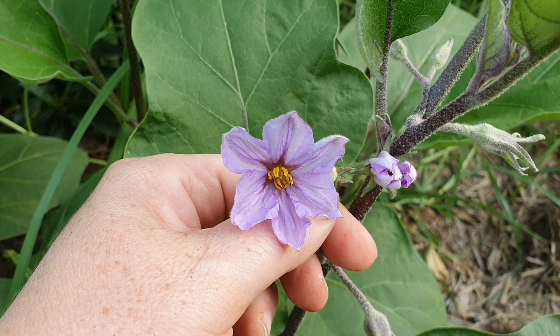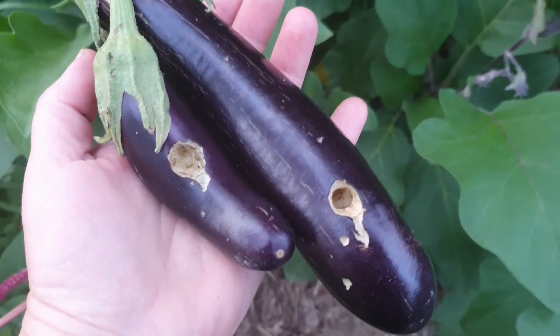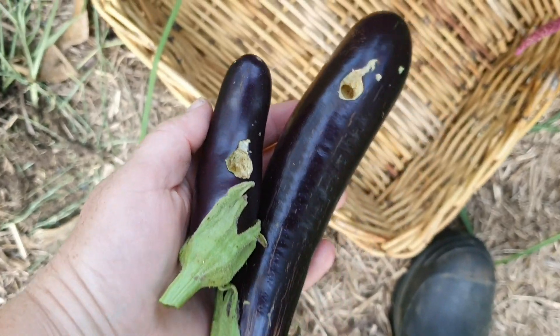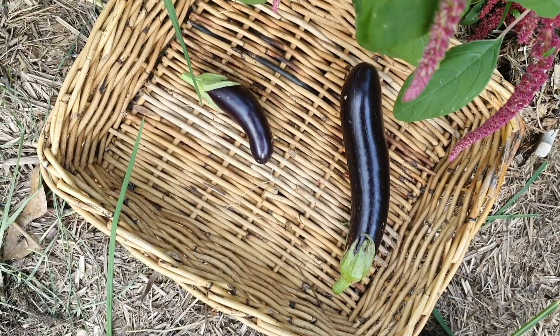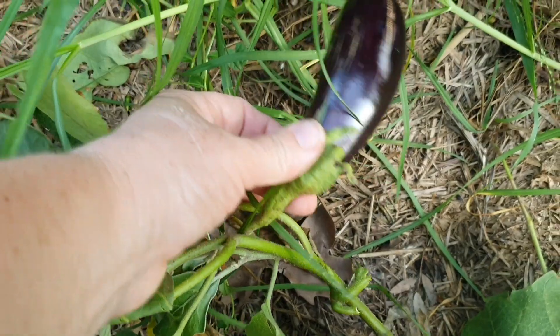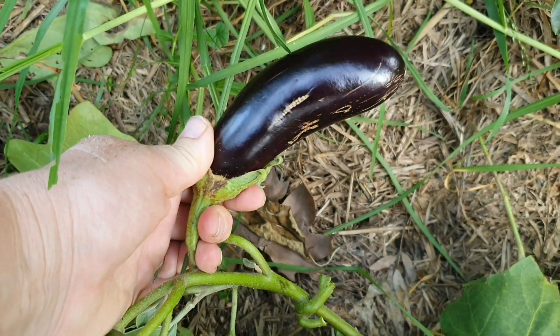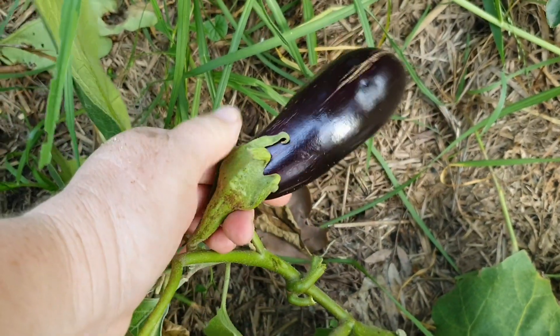So cute that the flowers are purple to match the fruit. I just picked these two eggplants and I've noticed that something's been eating them — I'll put those two in the basket anyway, I think I'll still be able to salvage part of them. I have this one here on the other plant and it looks really nice — nothing has been eating that so it will definitely be able to be used.